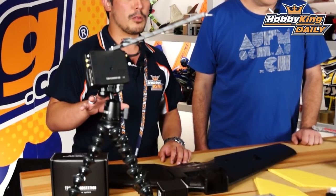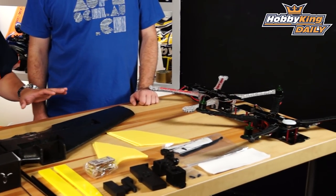Hi and welcome to HobbyKing.com. Today we've got Trappy here with us to introduce some new TBS products. We've got a bit here on the table so we're going to go through each one bit by bit so that you know exactly what we've got. Trappy, did you want to give everyone who might not know who you are a bit of background?